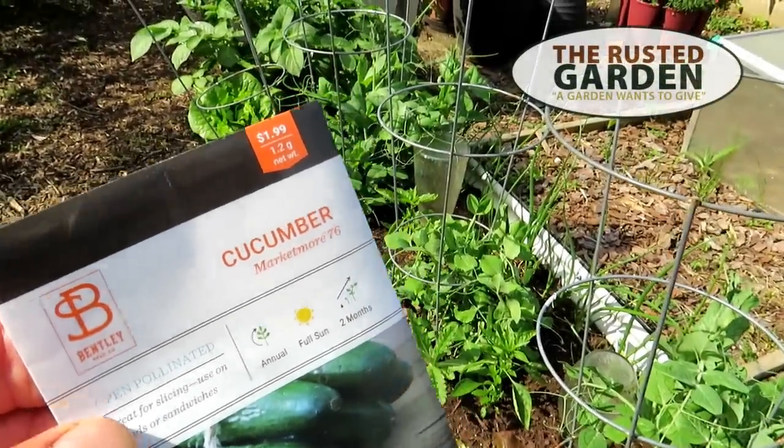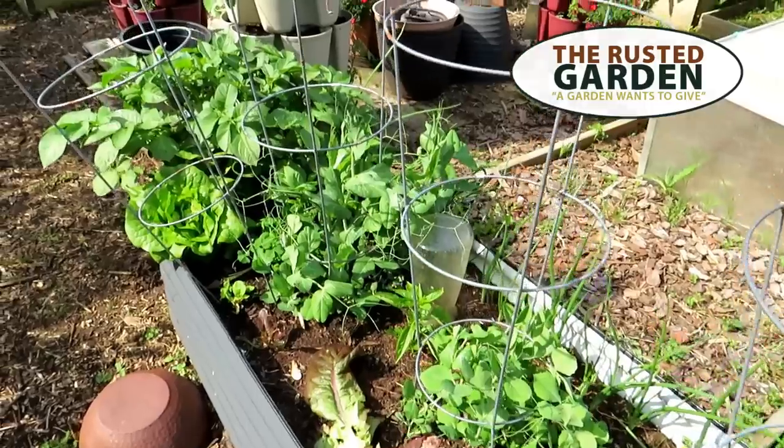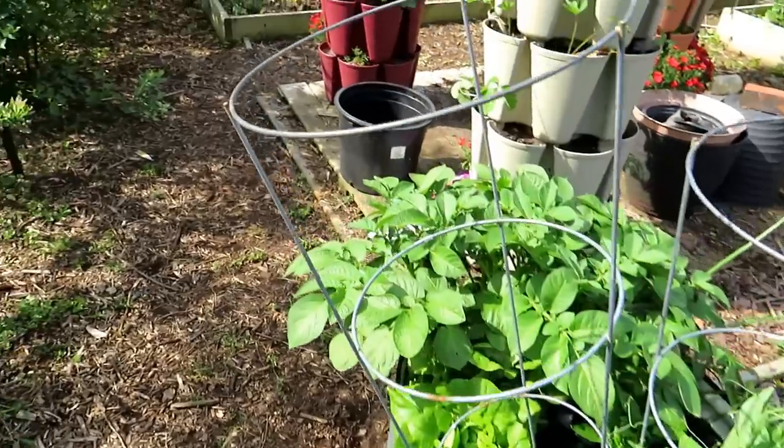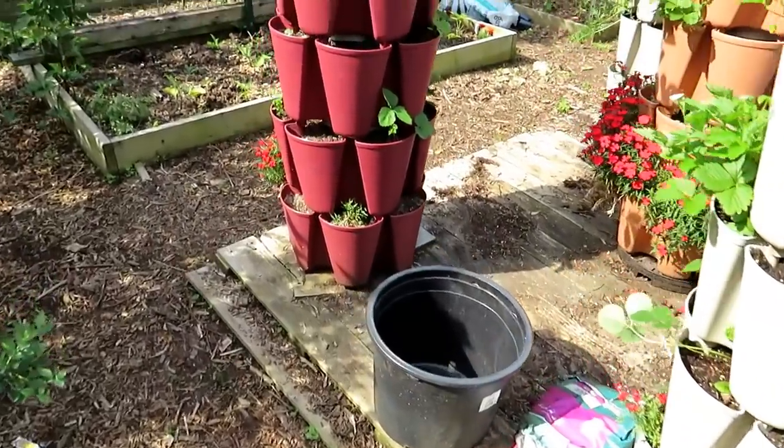Welcome to the Rusted Garden Homestead. Today's video is all about starting cucumber seeds directly — that means direct sowing. Instead of buying expensive transplants, which can be three or four dollars a plant, just pick up a two dollar pack of seeds.